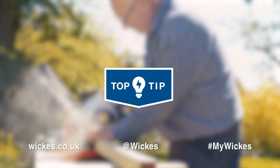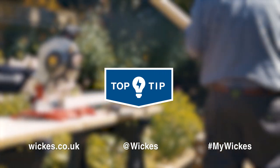For more top tips, visit our ideas and inspiration page at wix.co.uk.